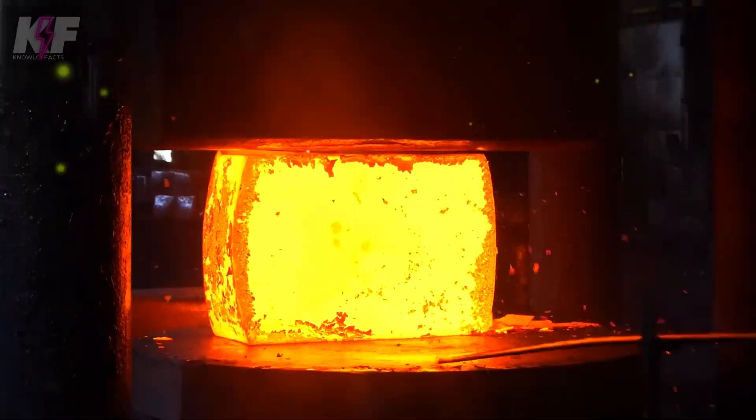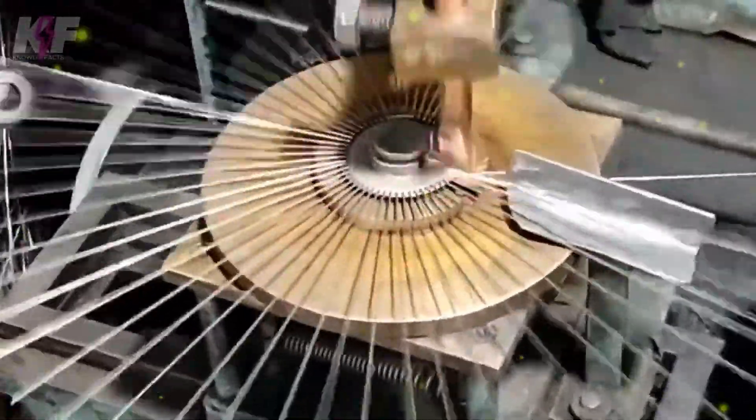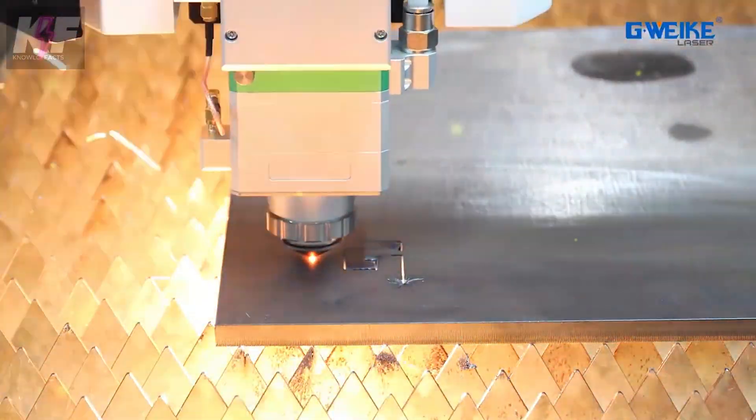Are you ready to explore the fascinating world of amazing metalworking processes? Discover how the most advanced machines and tools operate with incredible efficiency and precision.